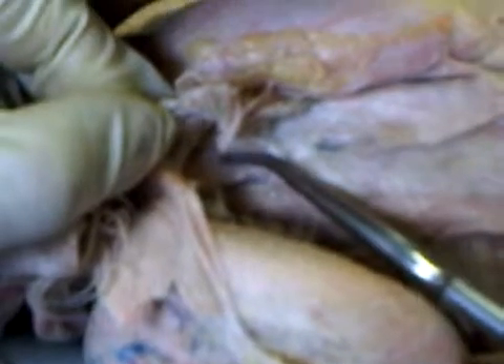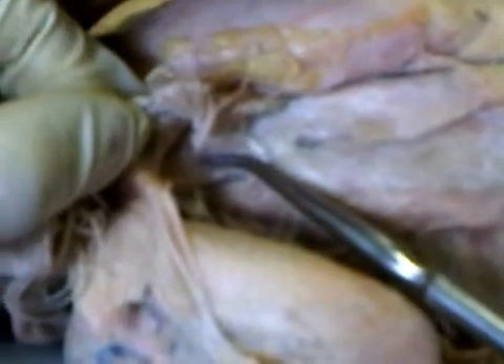This is semi-spinalis — semi-spinalis dorsalis. And below that is spinalis dorsalis.